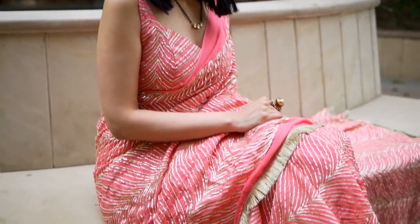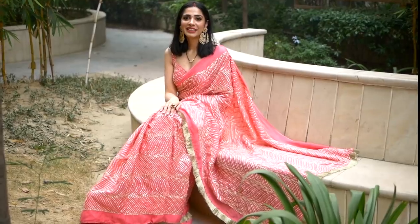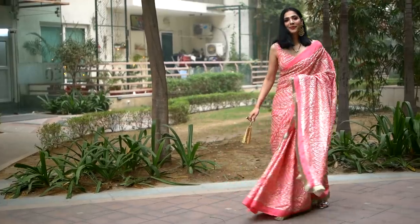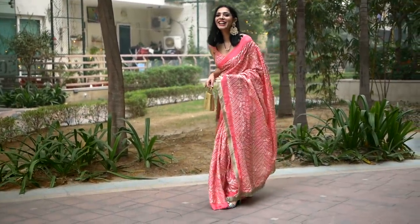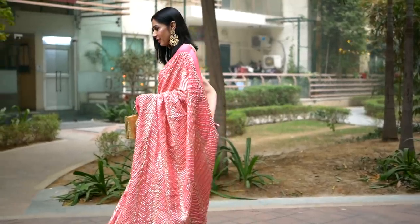To tell you the truth, I was very nervous before I started this makeup because you've seen how my mom made this saree, so I wanted to do full justice to her hard work. And yeah — this is the final look! Let me know what are your thoughts. Do give it a thumbs up if you liked it, and apologies if the makeup application wasn't perfect. I'm just trying to get better. Take care. Bye!